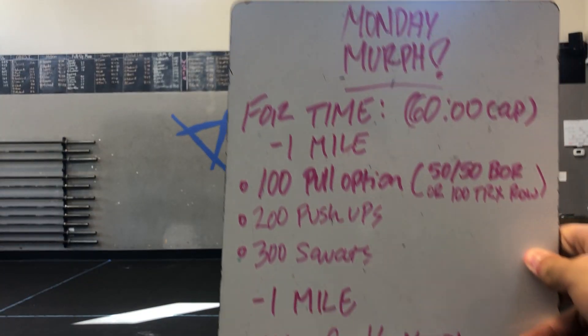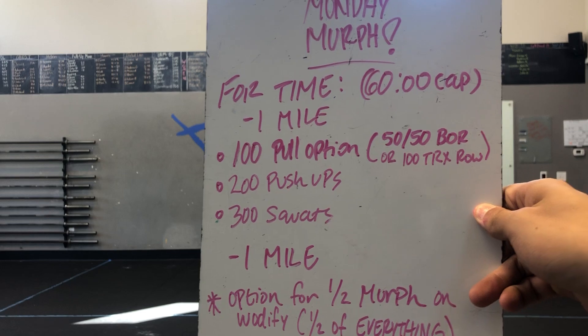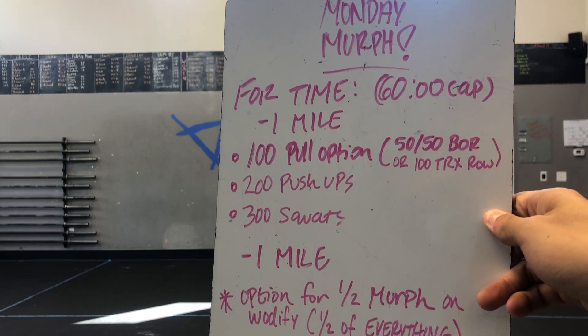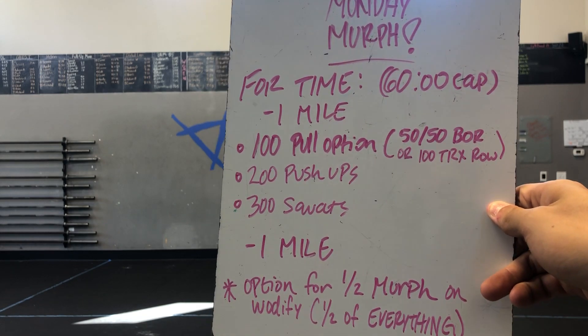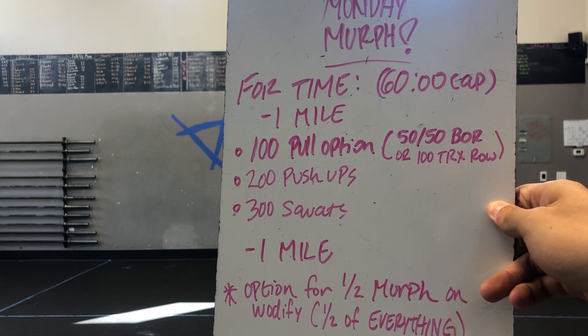All those movements continue repeating — we're just gonna go three rounds. The Murph: you get a 60-minute cap, a nice long workout. If you're at the beach or the lake watching this, you can do a half Murph — only 30 minutes. But for time, if you're doing it all the way through, you got one mile to start with, and then you get into the good stuff — the meat of the sandwich.